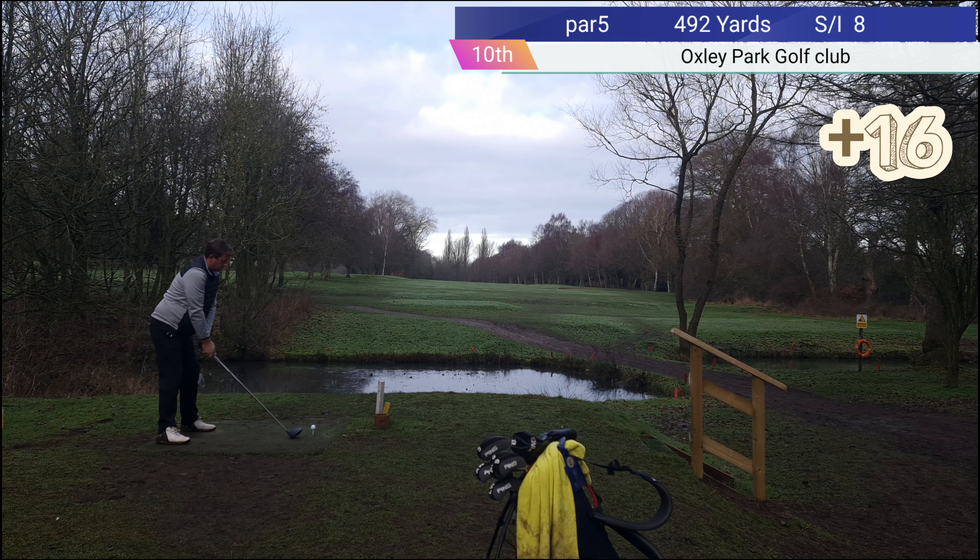On to the 11th — par 4. The green's just behind the trees on the right, and the pin's in the background. It's a good hole to play. I think it's about 190 yards. Not the worst drive in the world, but that dip has caught me.